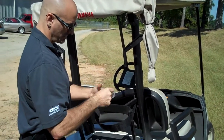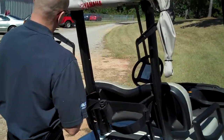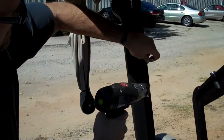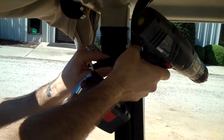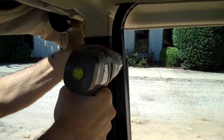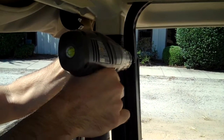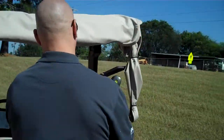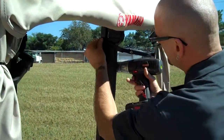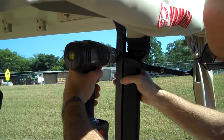Remove the two bolts included in the hardware pack. Use your drill to install. Move to the other side for the second supply bolt, then use your drill again for the drill pack installation.